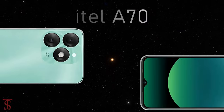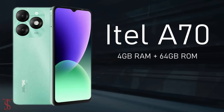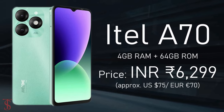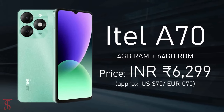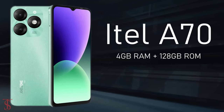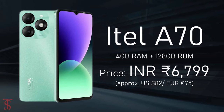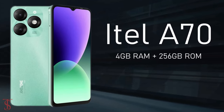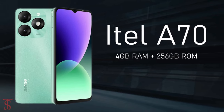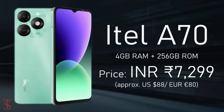The iTel A70 has been priced in India at 6,299 Indian rupees for the 4 GB plus 64 GB storage variant. The higher variant with 4 GB plus 256 GB storage is priced at 7,299 Indian rupees.